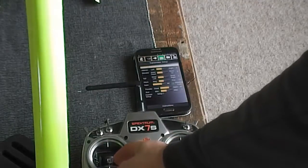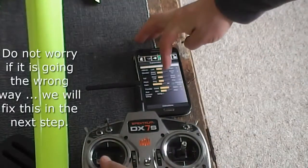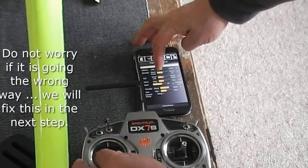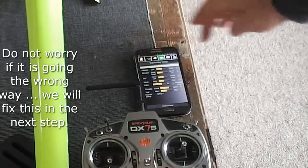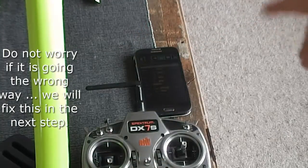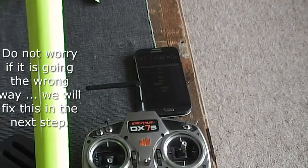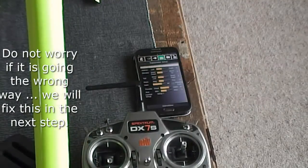First thing to check: when I move nose left it's actually moving nose left on the direction shown here, and the same going the other way. So that's correct. We can fix direction later, but right now we just want 100% travel set up first.